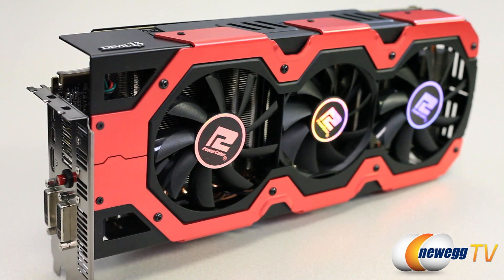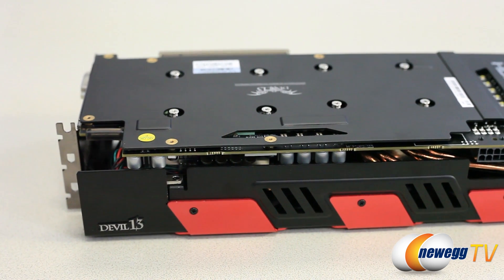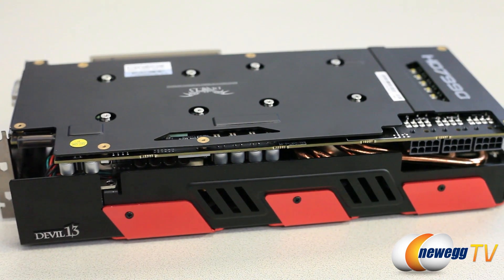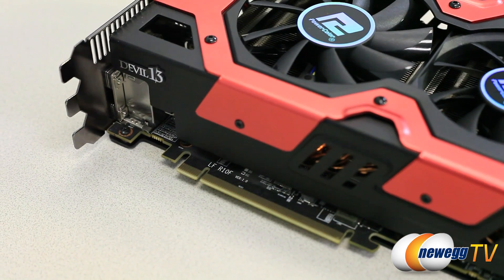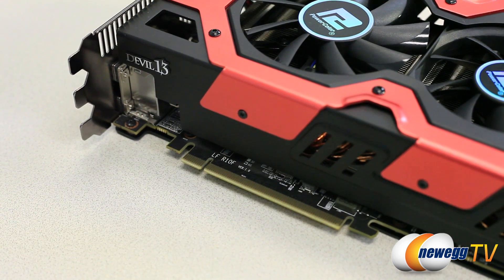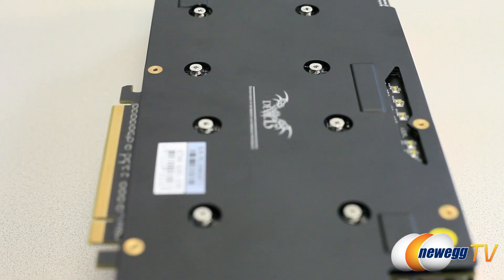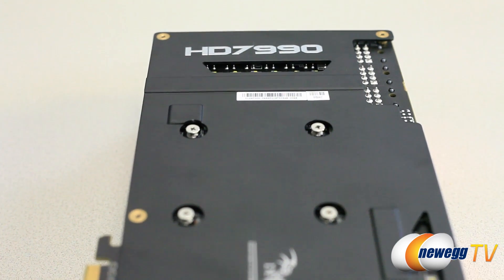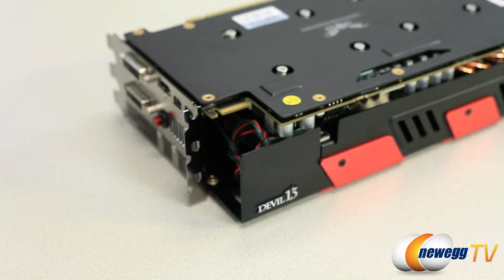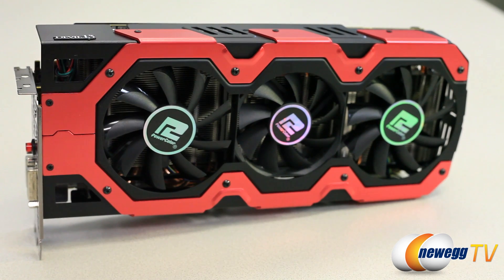This card uses the same Tahiti cores from the AMD Radeon HD 7970. At default spec, each GPU runs at 925 megahertz; enabling BIOS 2 jumps it up to 1000 megahertz. It features two banks of 2048 stream processors, two banks of 3 gigabytes of GDDR5 memory for a total of 6 gigabytes GDDR5, with a memory speed of 5500 megahertz and a memory bus of two times 384 bits.